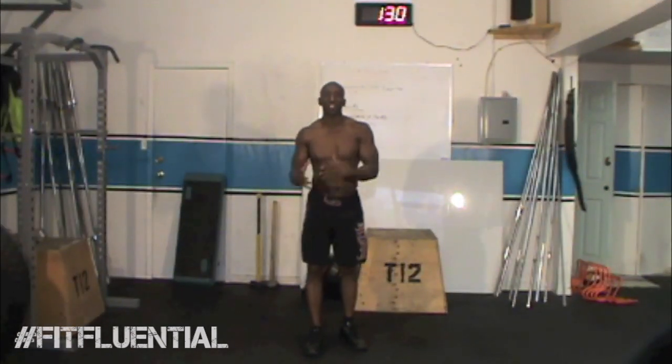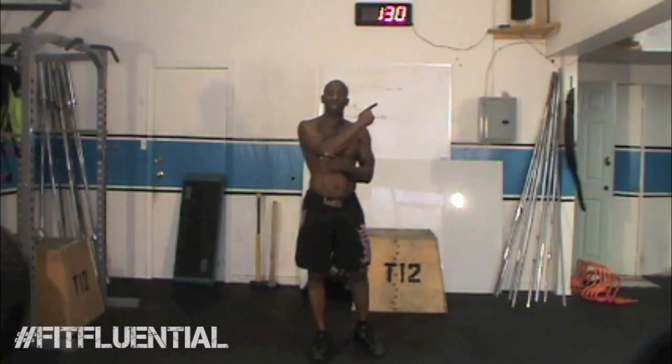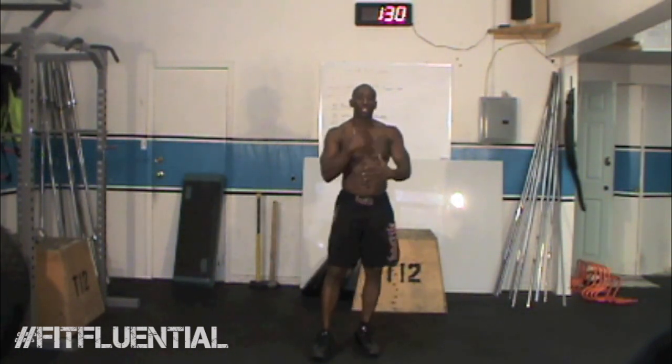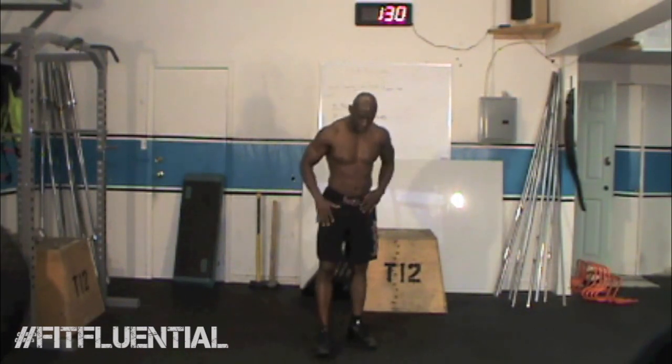I'm going to take you through each exercise one after the other showing you technique and form, and you'll also see a pop-up box right next to me that will show you the speed at which you want to target doing each movement. So let's get started.